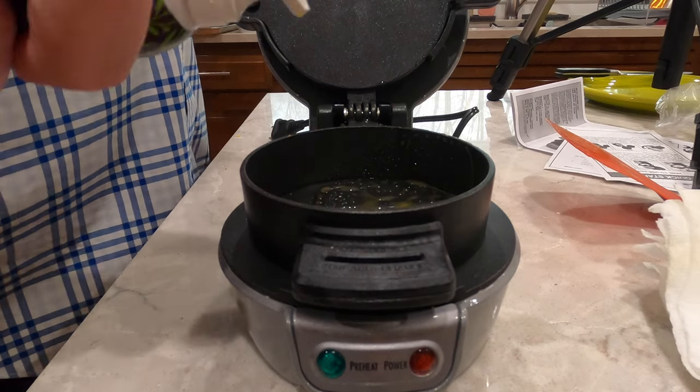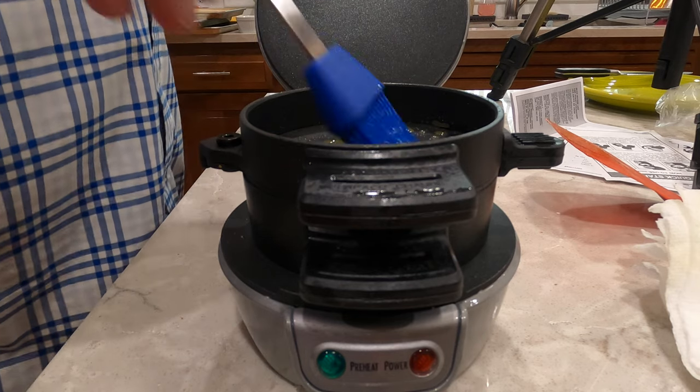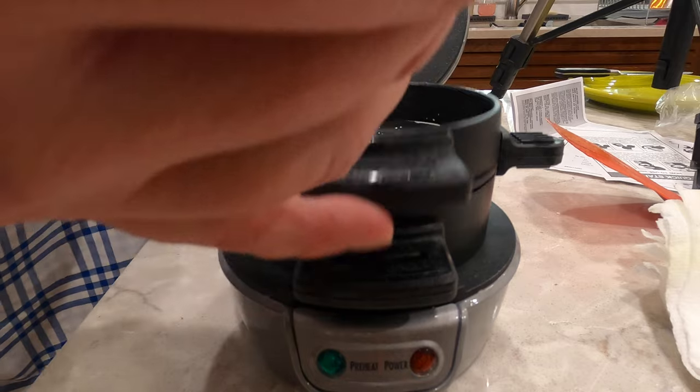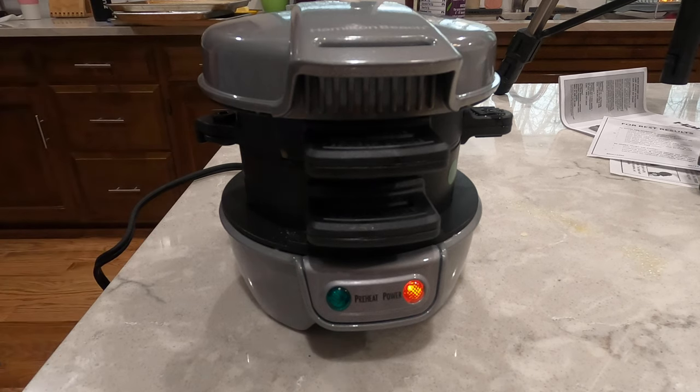Before I started using this, I took a warm damp paper towel and wiped down all the surfaces — you never know what's on them from the factory. Before we start, you have to spray all the cooking surfaces with Pam or some sort of cooking spray. Then you plug it in — a red light comes on, and when it turns green, it is preheated. Red light is on, so while that's warming up I'm going to go gather my ingredients.